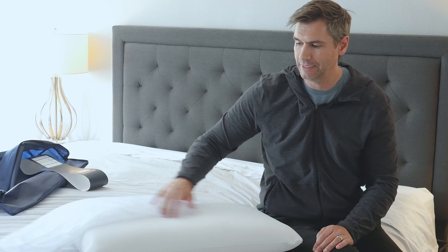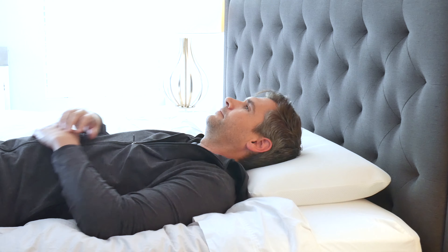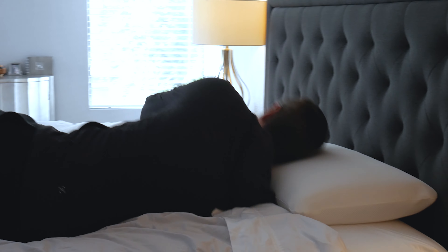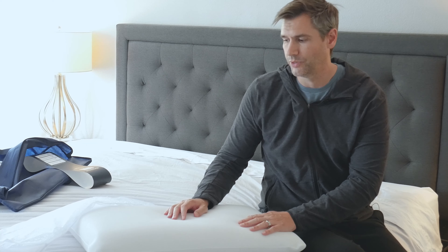But what I did find that helps is the cover does have some padding on it, and you'll find that it will sink in too, so you're still going to get some good contouring out of the pillow. It's just that you're not going to feel as surrounded by it, and again the main benefit here is breathability.